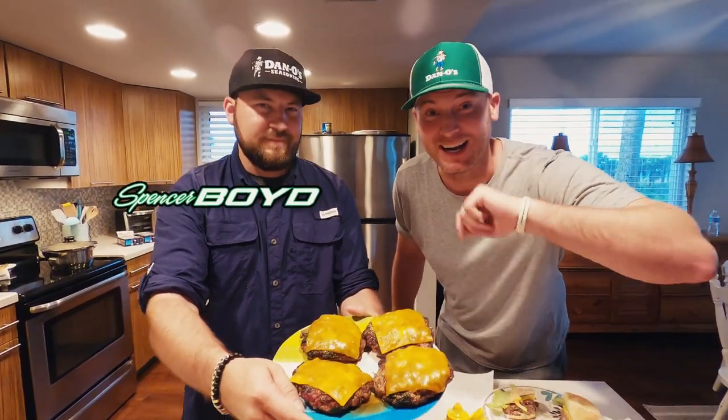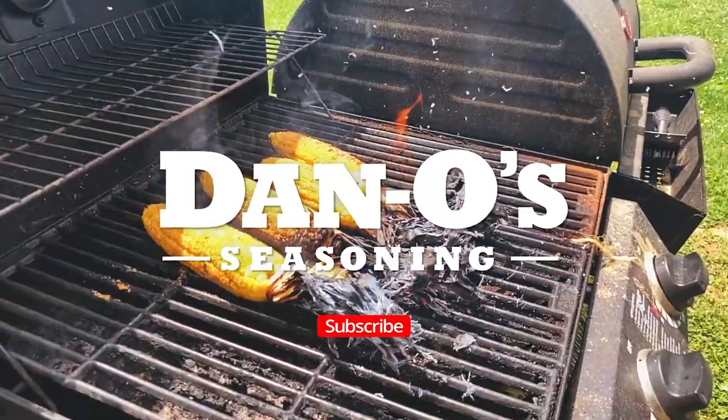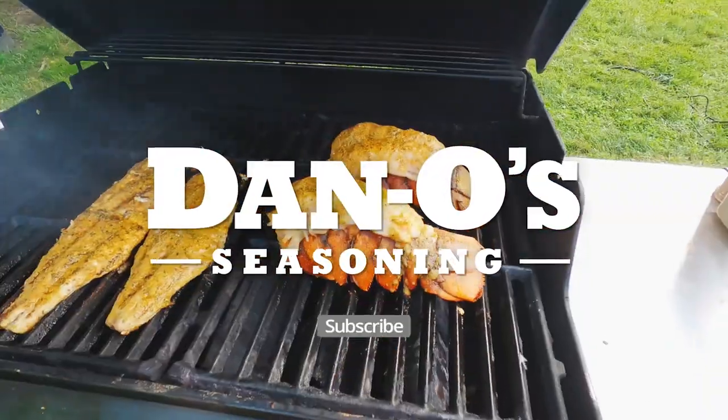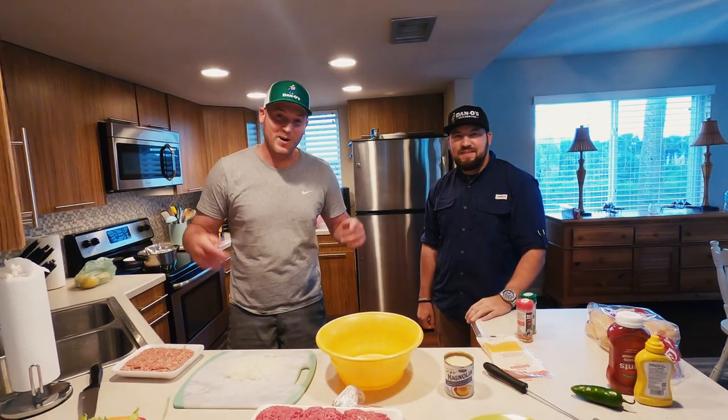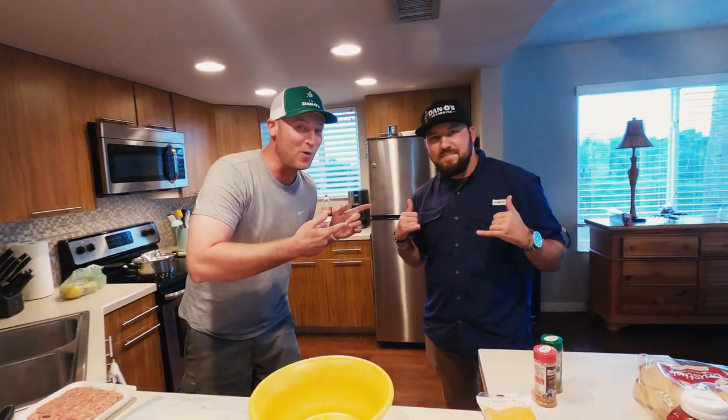Me and Spencer about to show you how to make the best Dano's cheeseburgers you ever had. Check it out. Make sure you like and subscribe. What's up y'all? Dano back again in the kitchen with my new friend Spencer Boyd.